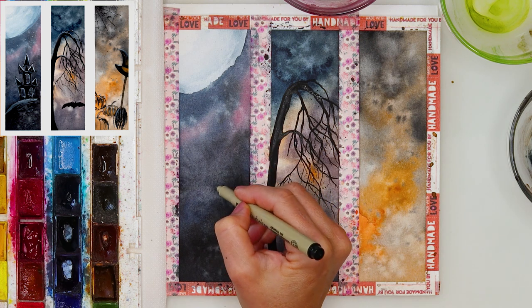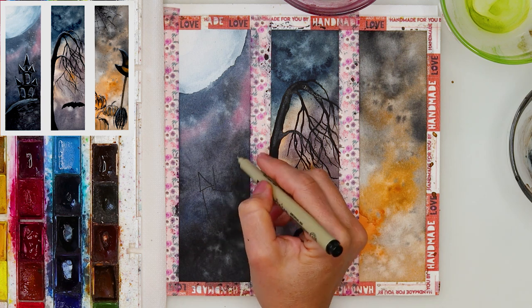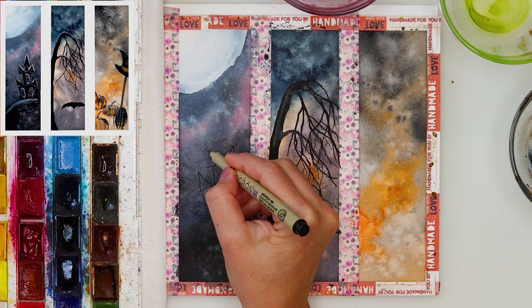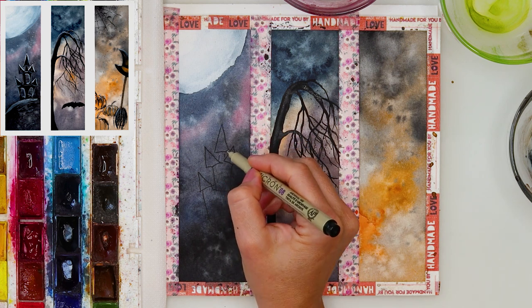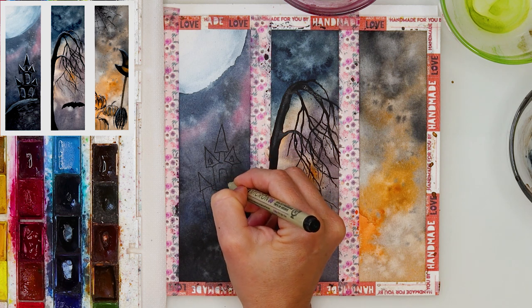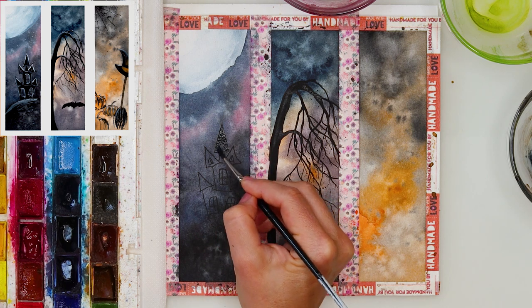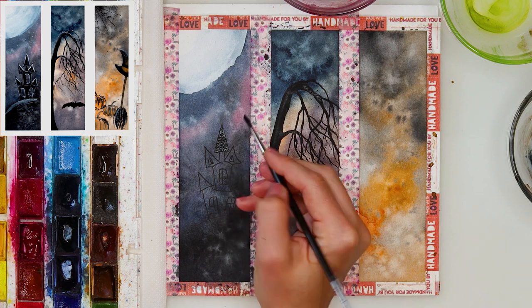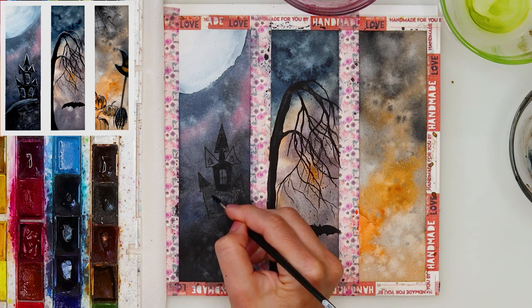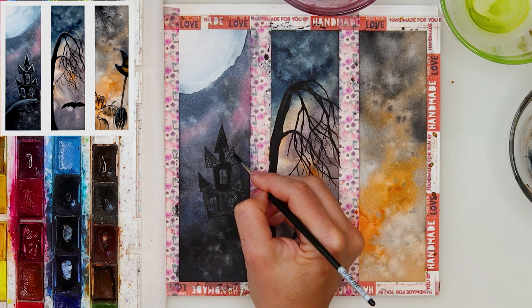Now I've moved on to the second bookmark. I'm just sketching the castle — a spooky castle — and well, the worse it looks I guess the better it is. Just give yourself some breathing space and do whatever you feel like. Doodle some castle, and then after finishing the sketch I've painted it with neutral black, leaving the windows unpainted and painting everything else with neutral black.